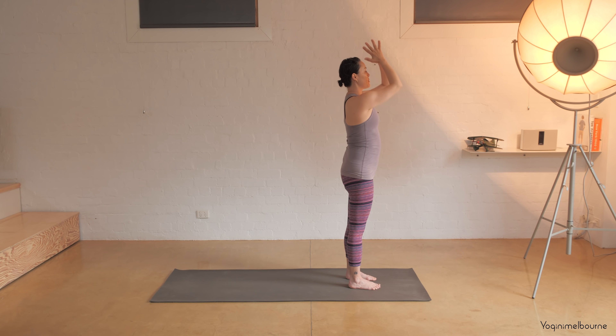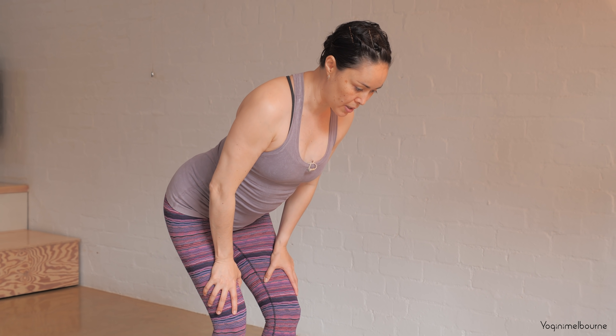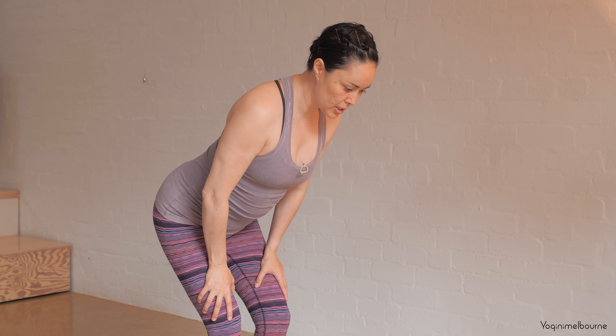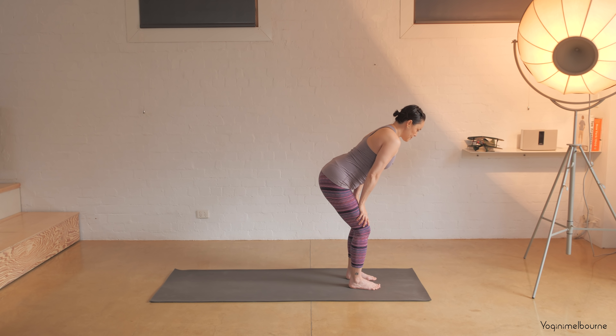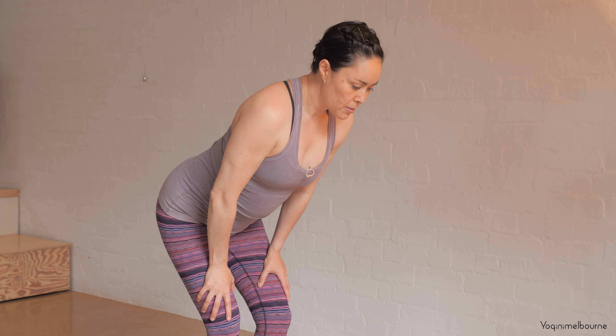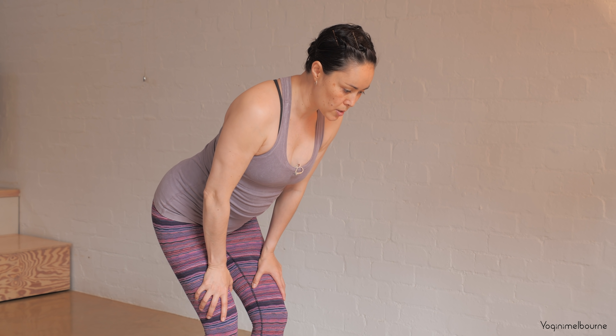Then we're going to bend the knees and slide the hands down the thighs coming into a flat back position. Gently press into the thighs, you can bend those elbows to draw those shoulders back, long through the back of the neck, gently hugging the belly button in towards the spine. Slowing down the breath — in through the nose and out through the nose. If ujjayi breathing is part of your practice, you might bring that in here.